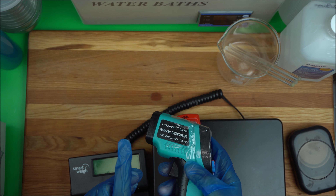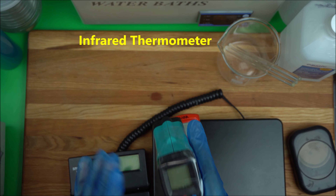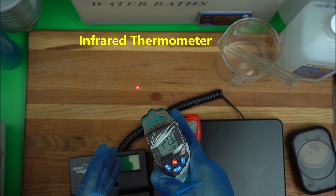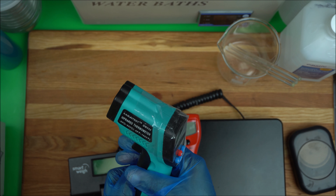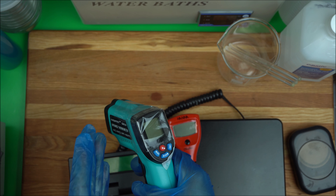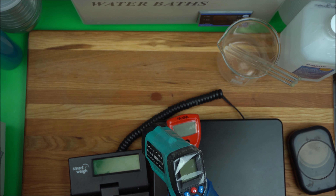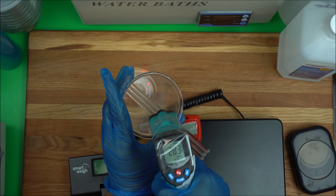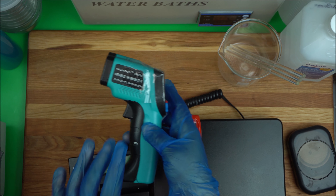Another essential is an infrared thermometer. An infrared thermometer is a point-and-check system — you simply point it at your emulsion to check the current temperature. This is very helpful especially when you're waiting for your cool-down phase. For example, when making a lotion, cool-down phase ingredients should be added at 40 degrees Celsius so you don't kill your precious actives. Just point the thermometer at your lotion to check the temperature before adding actives.